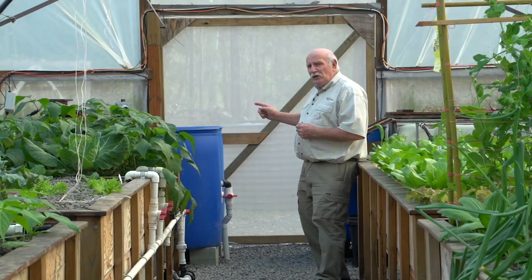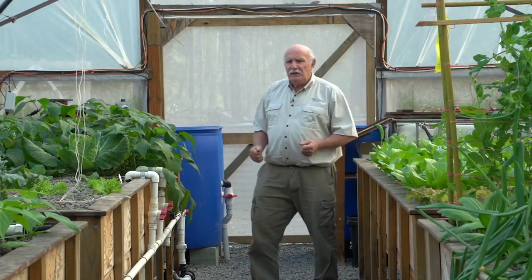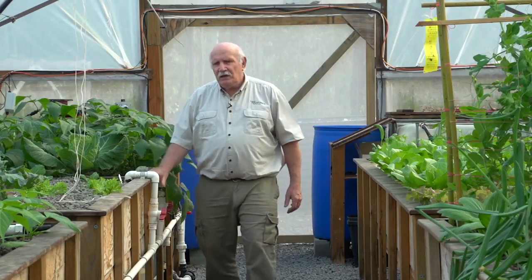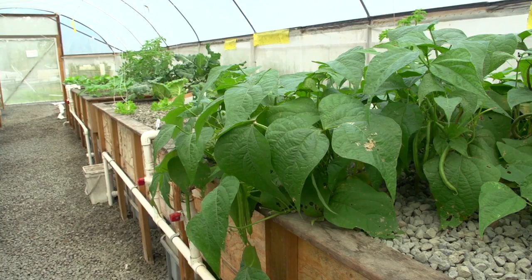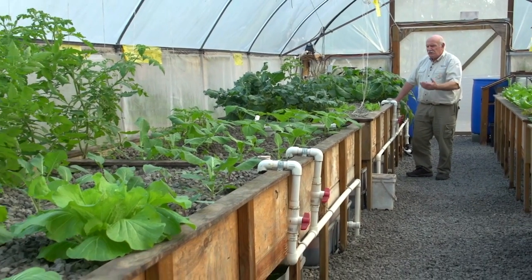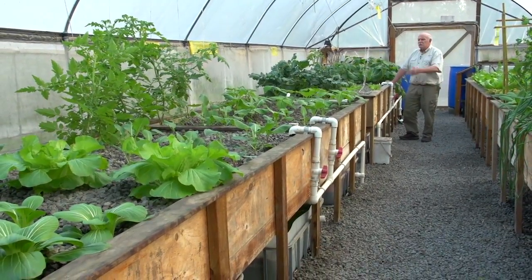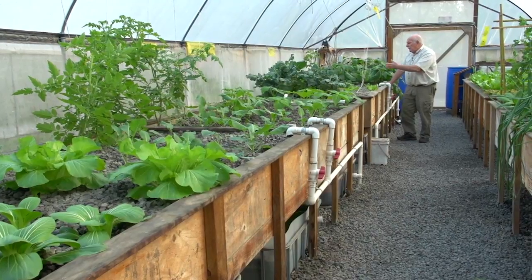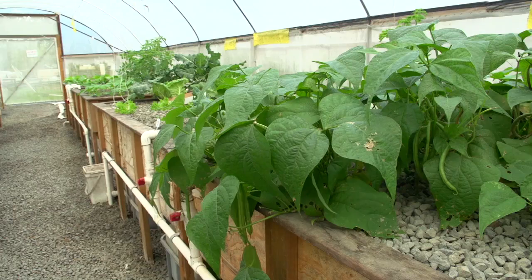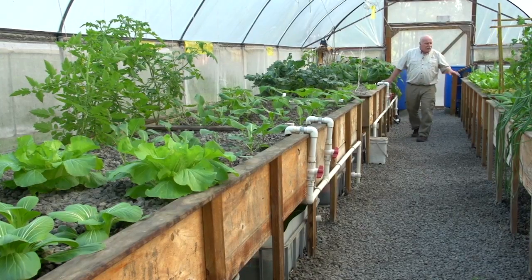First of all we've got the fish tanks and the swirl filter and the mineralization tank for each one. On this side we have media beds — they are 16 feet long each, or 4.8 meters long. We divided them in half so we wind up with four media beds which we can plant all kinds of different things in. You can see we've got cabbages, all sorts of leafy greens, cauliflower coming up, red cabbage, red cauliflower, and a crop of standard garden beans here that's just about finished with some new ones starting.